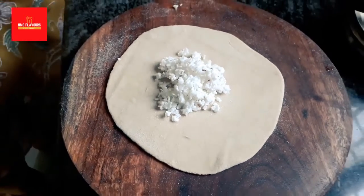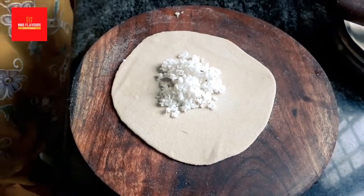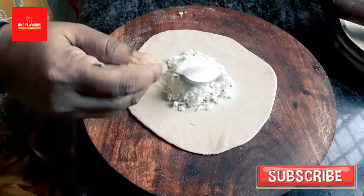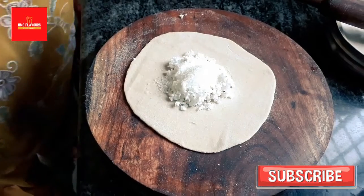Then you add one teaspoon of grated coconut — you can take a little bit more. To make it sweet, we add one teaspoon of sugar. One key ingredient is that we need to be very careful that whatever stuffing we are putting inside, it should not come out, otherwise our paratha will get spoiled.